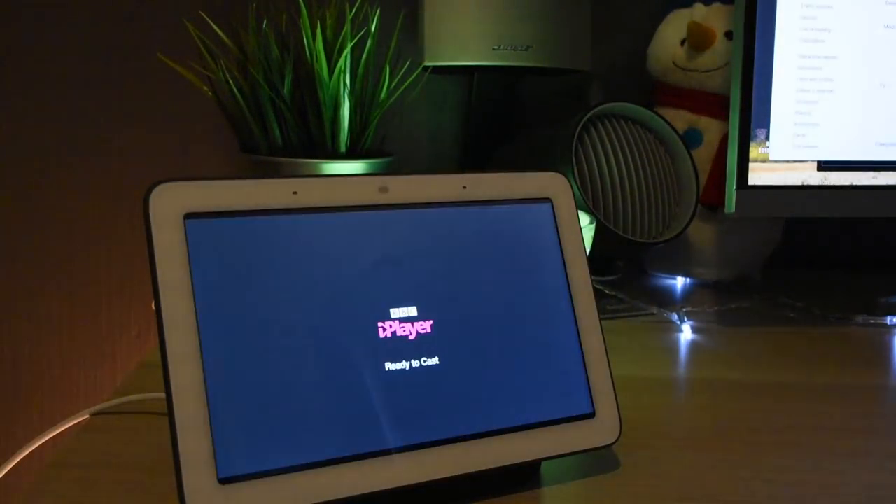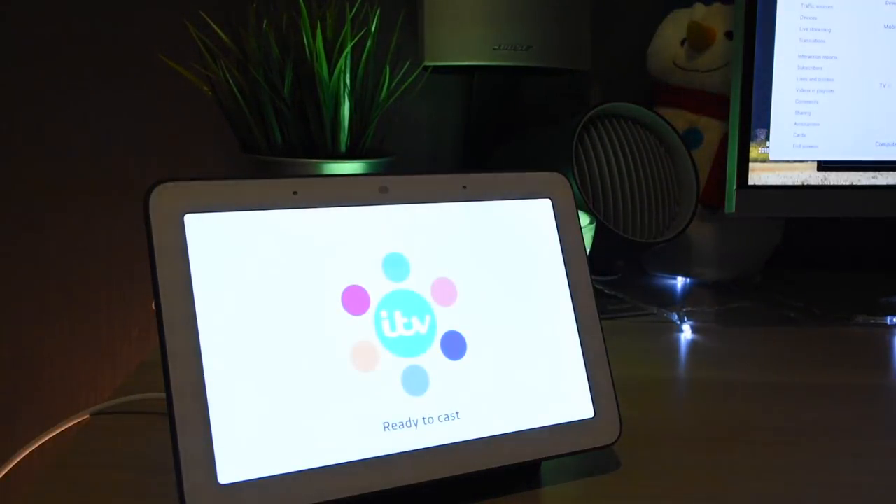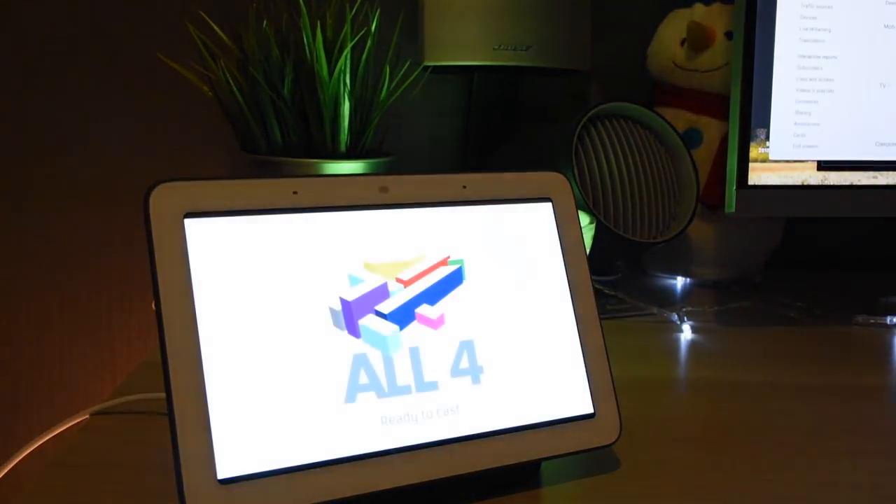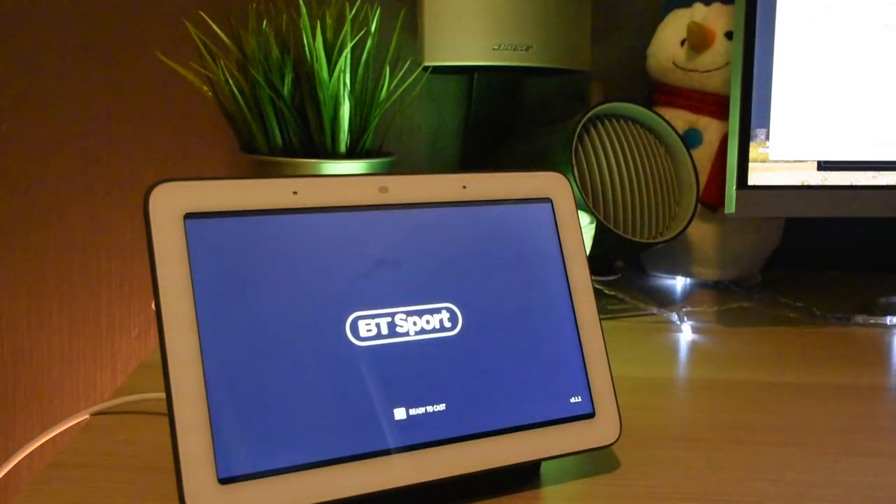Wouldn't it be great if you could watch live TV on your Google Home Hub? Well, my friends, yes you can, as well as on-demand TV. Now, as I'm UK-based, I'm going to be concentrating on UK channels, but the principle of this will work in the US as well. Let's take a closer look.